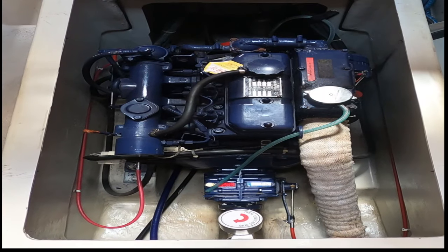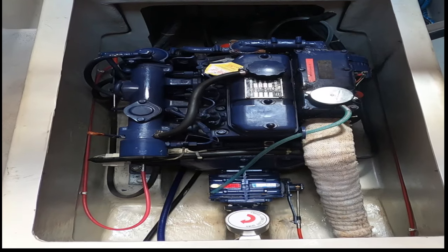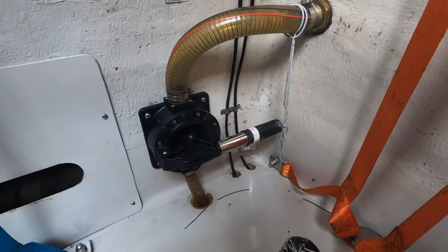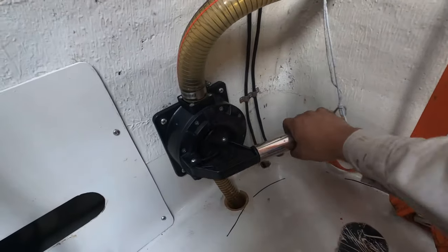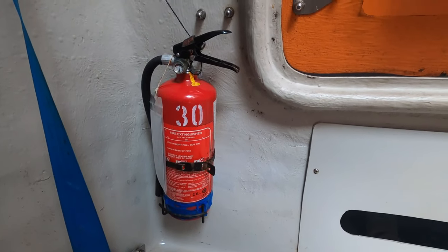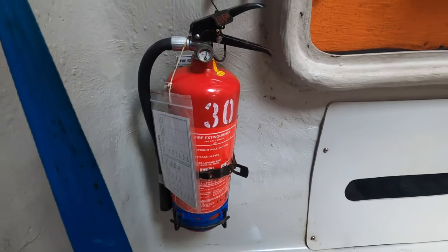The lifeboat is driven by a diesel engine that gives a speed of about six knots in calm water. The lifeboat also has a bilge pump which removes water collected in the lifeboat. There is also a DCP — dry chemical powder — extinguisher in the lifeboat to fight fire.